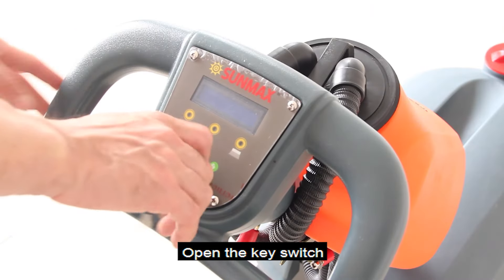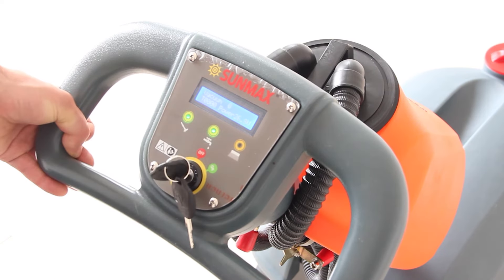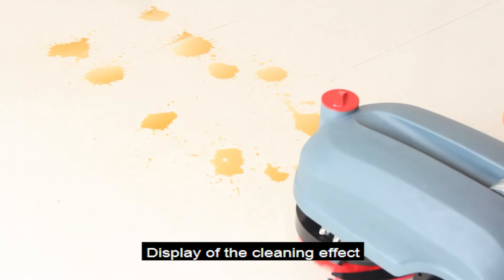Open the key switch. Key introductions: vacuum switch, water nozzle switch, brush tray switch. Display of the cleaning effect.